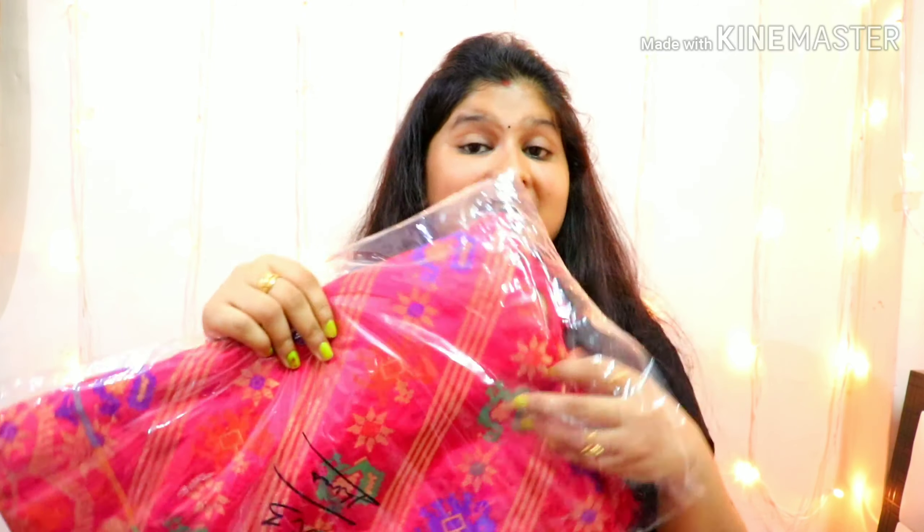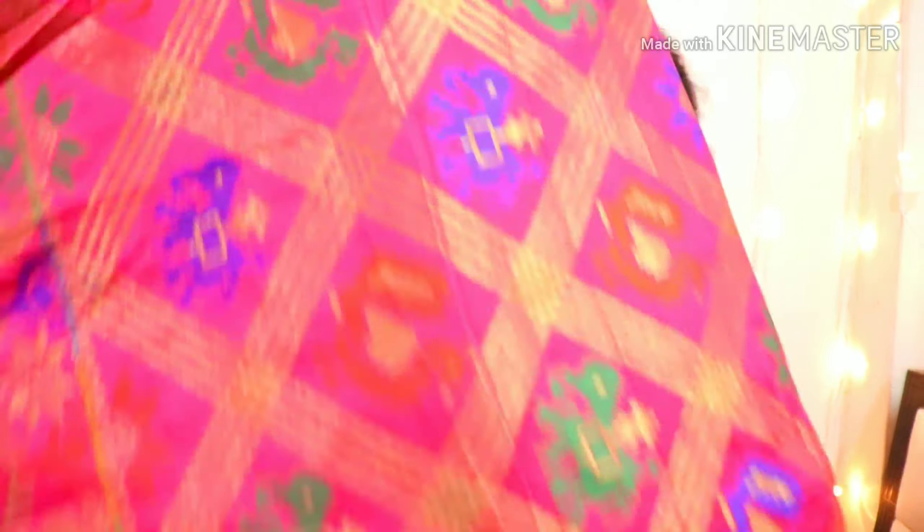Next is the pink saree — this saree is very nice. I have purchased it. This is a Patola silk saree and the price is ₹1700. The pink color has multi-color used in it. It looks good and different, but it looks very nice. Look at this saree — it has detailed work on it.